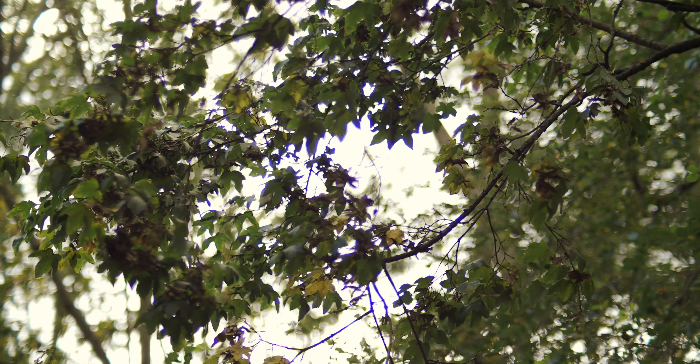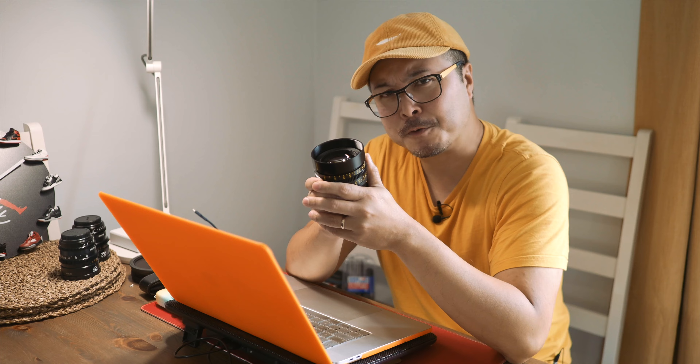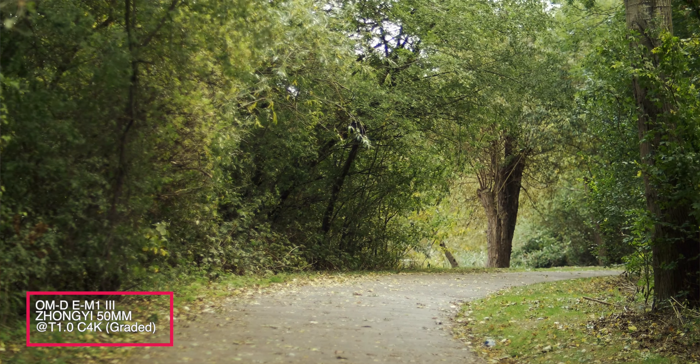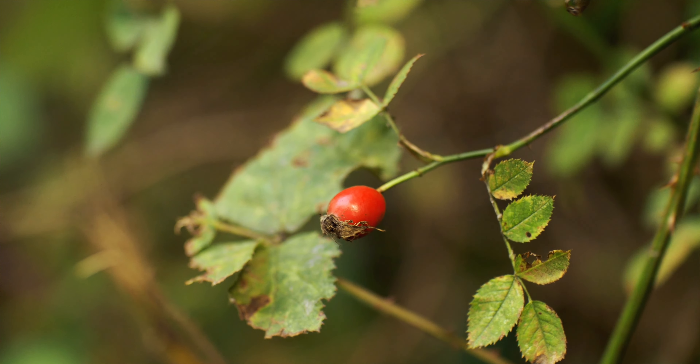Straight to the point: chromatic aberrations still exist, but are much improved from previous Speedmasters. This shows the continuous improvement from Zhongyi, which I'm very happy to see. As a photography lens, you will see chromatic aberration at wide open aperture settings between T1 and T2, but by no means harsh or destructive, and everything can be corrected easily in post. As a cine lens, it presents much higher quality imagery and is perhaps the best Zhongyi Speedmaster by far.